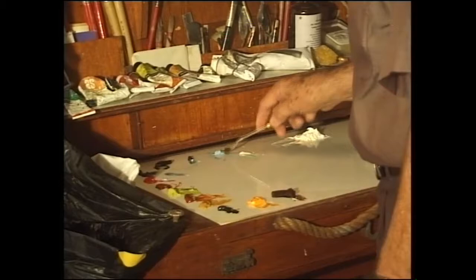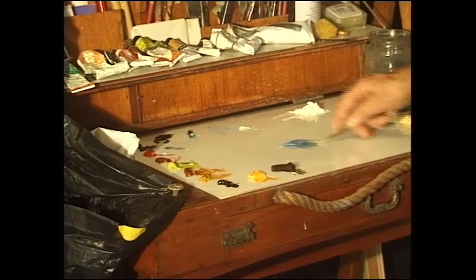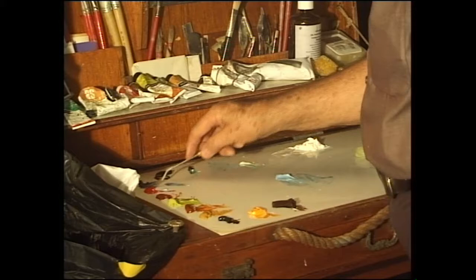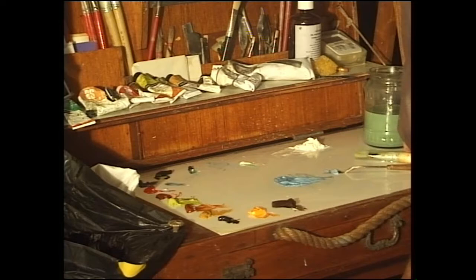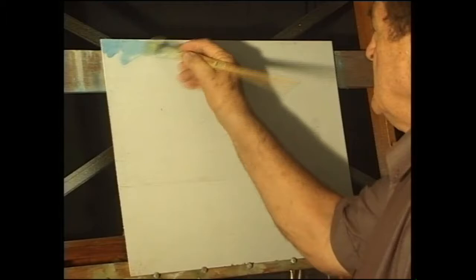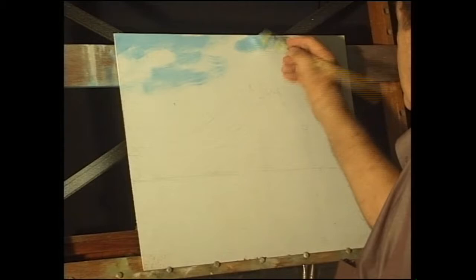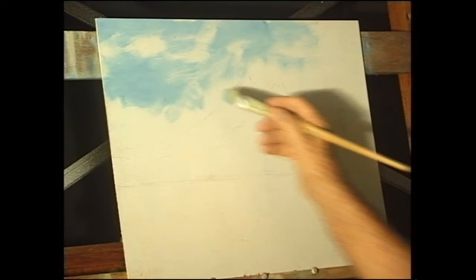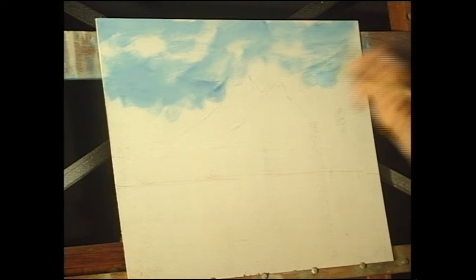I'm going to take a bit of Prussian blue and white and run that sky in, but there's not really going to be a lot of this mixture because I want to run in quite a lot of pink in the sky. So it's going to be just very spasmodic across the board. I'm putting it on rather thin — important to do that — with roughly a criss-cross stroke. We don't want a basket weave pattern on the board, but it is roughly a criss-cross stroke.